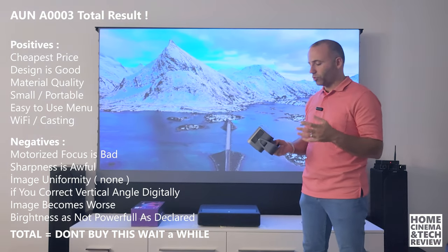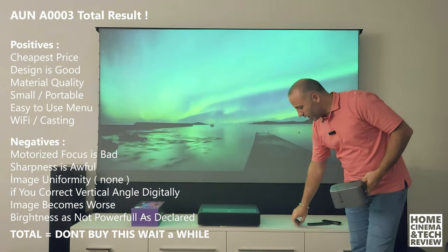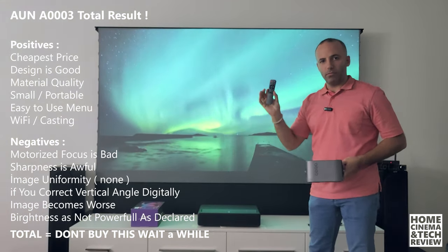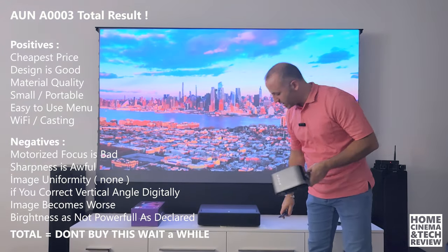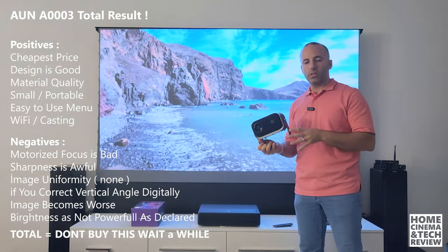We have HDMI and USB — you'll see the physical details. There's a small remote control, which is basically the same for every cheap projector, but we have a focus button with plus and minus, so this device has an automatic or remote-controlled focus system.